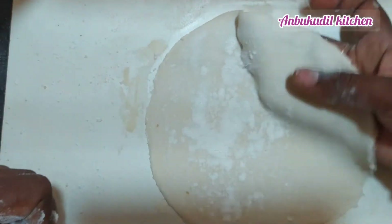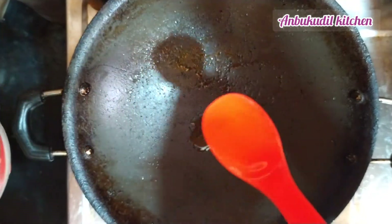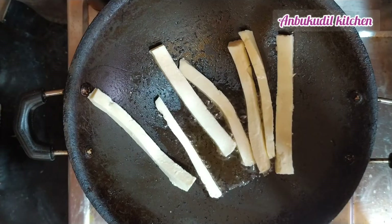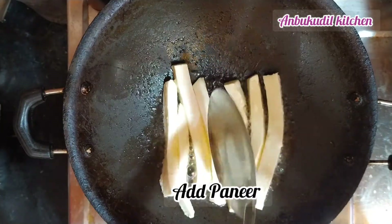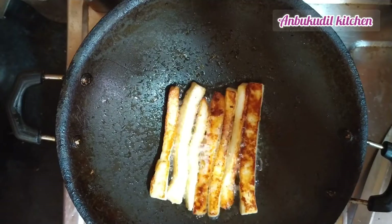Put the pot on the pan and place it with a spoon. Cook until we get a golden brown color and it becomes crisp.